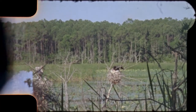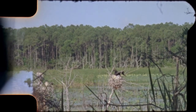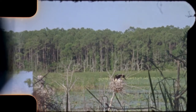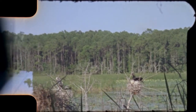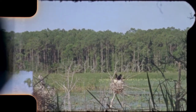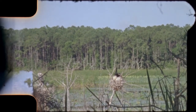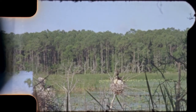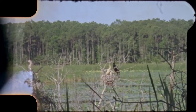Here we are back where the anhingas are nesting. There are a few babies in this nest directly in front of you and some to the left. As you can see, the babies are pretty active — they're wanting something to eat.